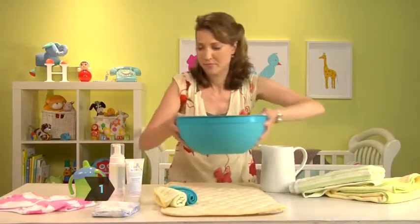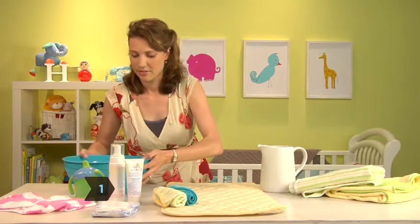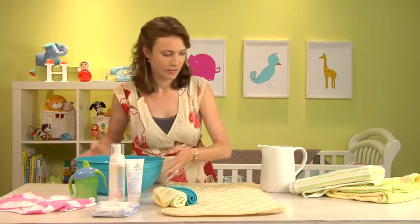Step 1: Gather all your supplies before you start. It won't be fun for you or your baby if you have to hunt something down in the middle of bath time.